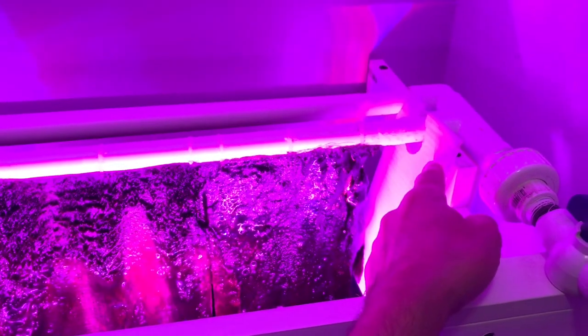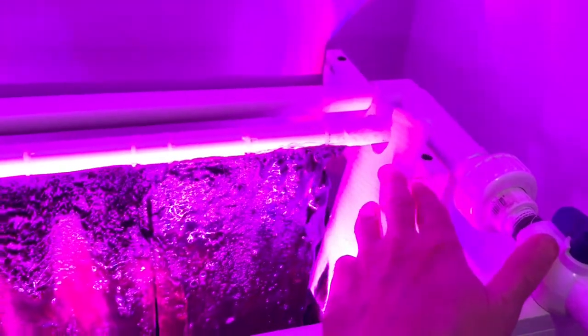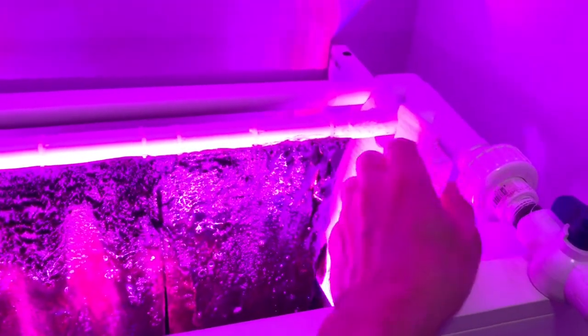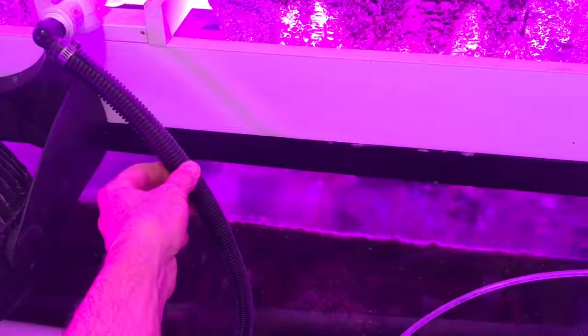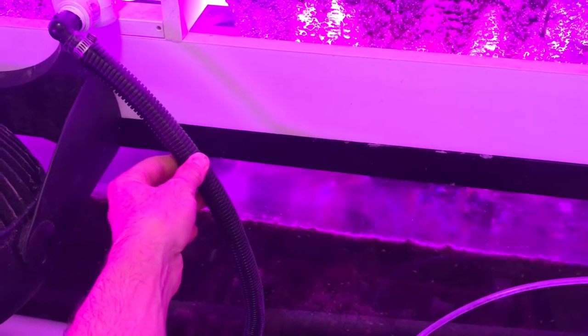One other thing I had to do on this build is I had some water start spraying out to the side and going down the side of my refugium. So I added this little piece of corrugated plastic — drilled a hole, cut some grooves in it, and it kind of presses up over the PVC. I went ahead and put one on that side too just in case.